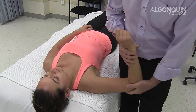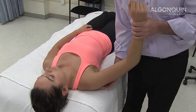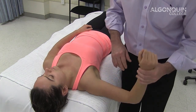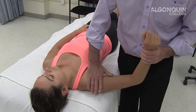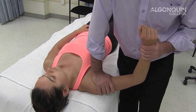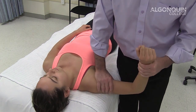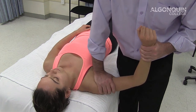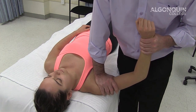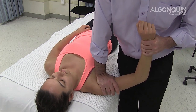We're going to do the push-pull test, which is similar in some respects to the posterior apprehension — we're testing the posterior capsule for instability. I bring the arm out, apply my hand on the head of the humerus, and apply pressure down with my right hand while lifting up with my left hand at the same time. It's very similar to a posterior joint mobilization — pushing down and lifting up with the left hand, putting pressure on the posterior capsule and posterior ligament.